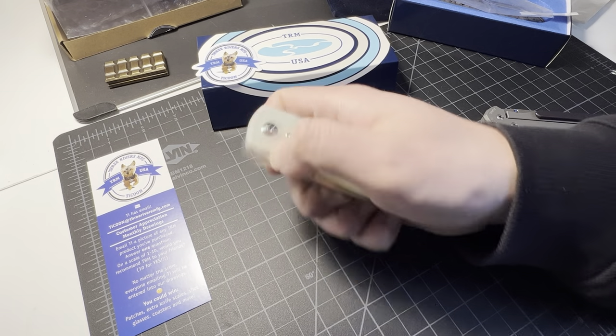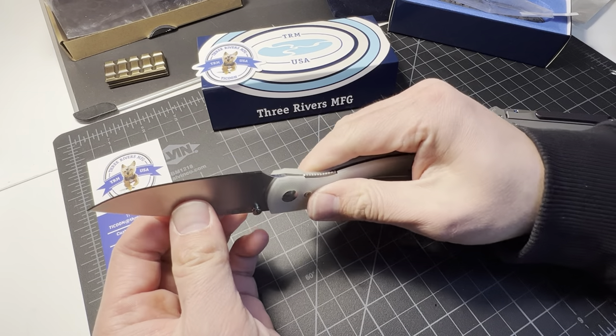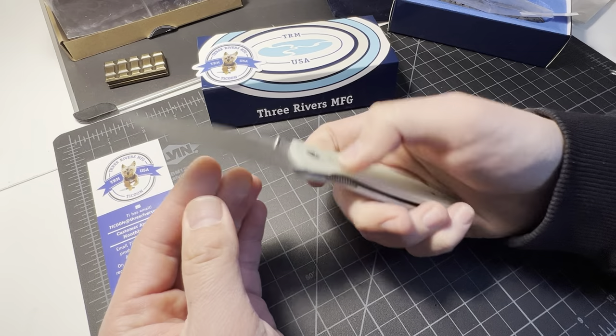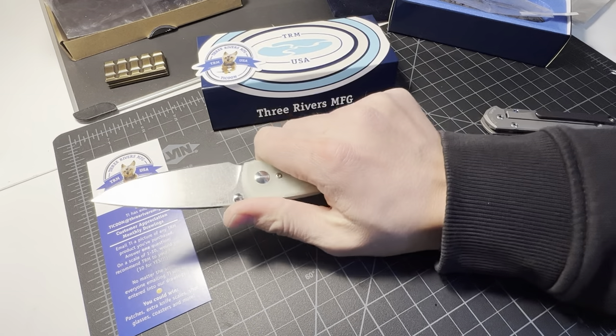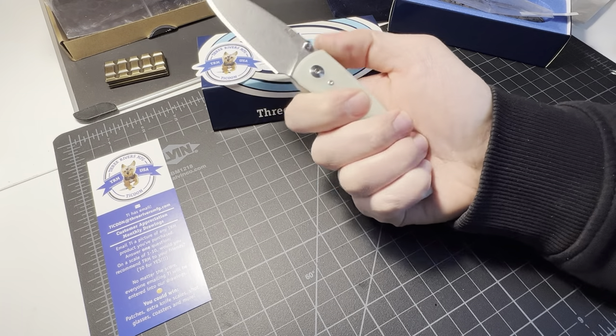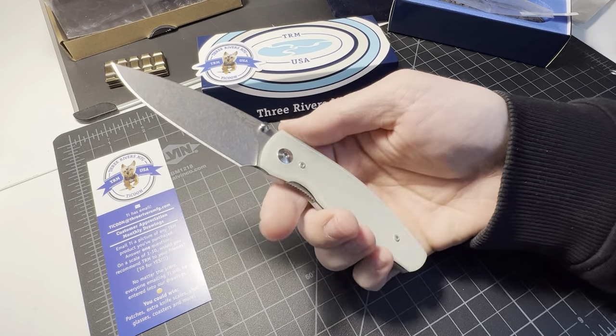Deploy the blade again. Bank vault, bank vault. No jimping on the top — that's all right, this is not a hard-use knife. It's very thin, very lightweight.